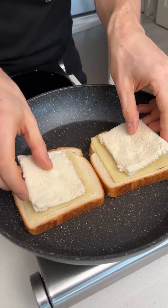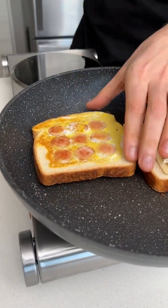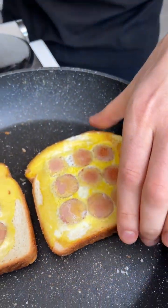Now we want to take those pieces that we cut out and place them right here. Give it a nice flip. Nice. There you go. Flip this one as well. Wow.